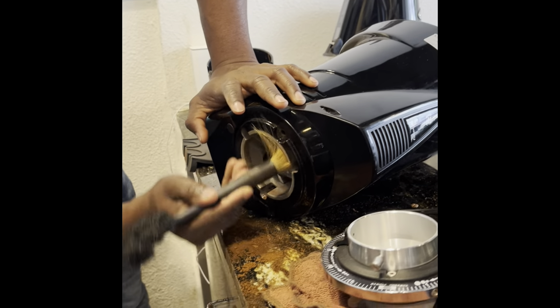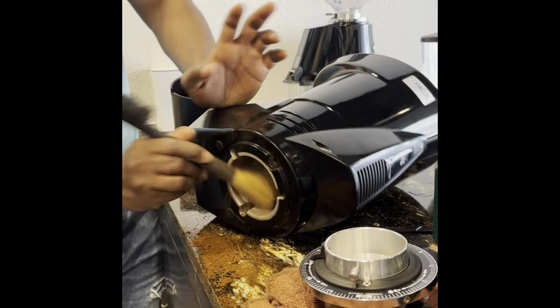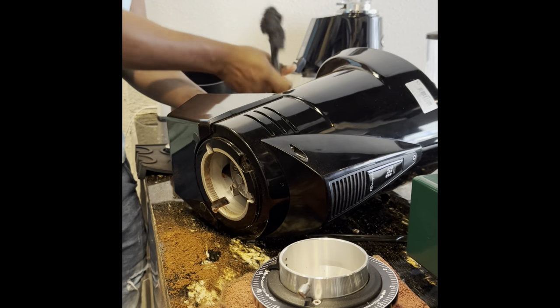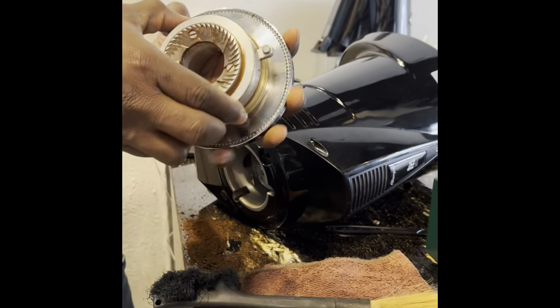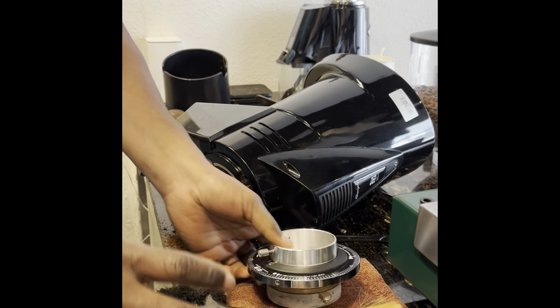Hello guys, how are you today? I would like to take you through how to clean and calibrate your grinder. This is the Furenzato F64 Evo — it's been dirty for some time and hasn't been cleaned, so I decided to do this cleaning and show you how to do it quickly.